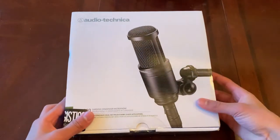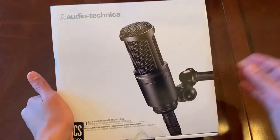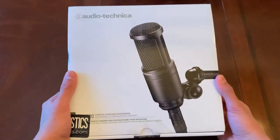Yo, what's going on guys, Audi Gaming here and today we're back with another video. Today we're going to be unboxing and giving my first impressions on the Audio-Technica AT2020 XLR mic.